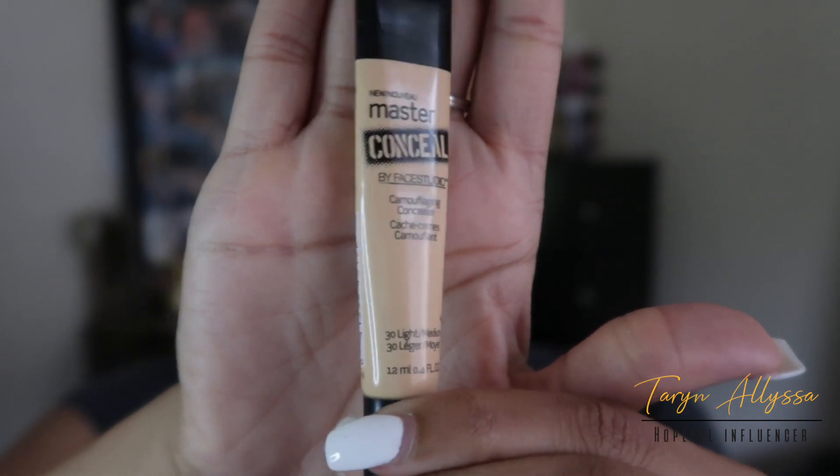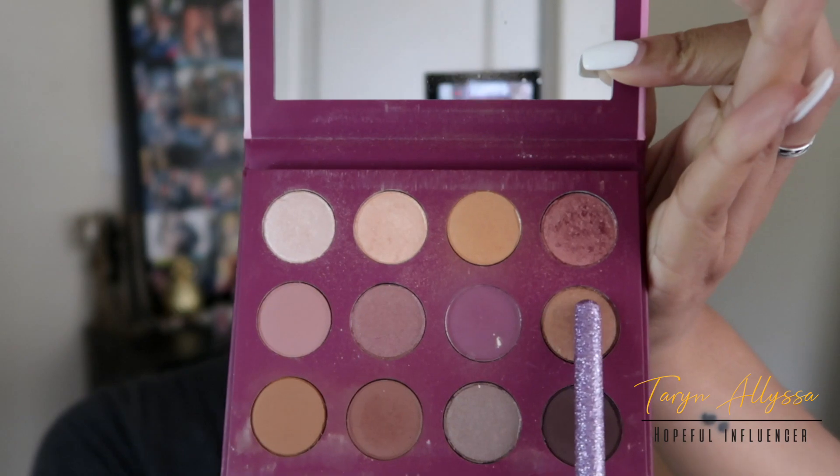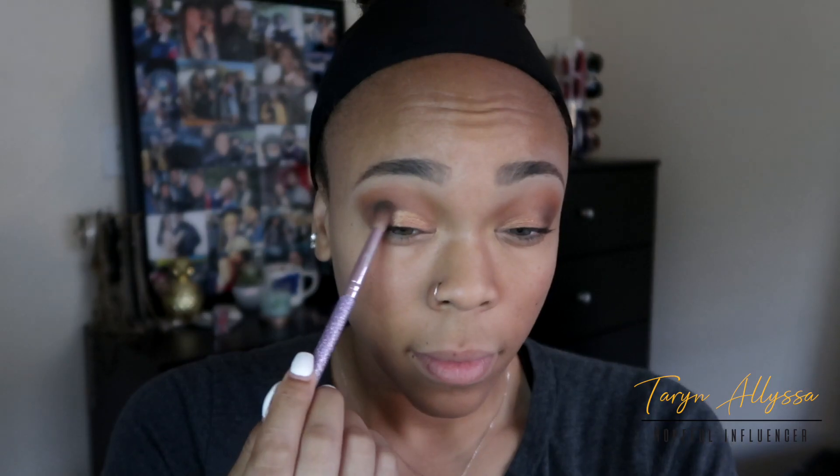Now I'll be using my Master Concealer in Light Medium by Face Studio and applying that to the inner corner of my lid, which will help me apply these nice shimmery colors — starting with Fool's Rush. I'll grab a little bit more of the Sparks Fly color to help with blending, buff it out using my fluffy brush, and then on the very inner corner I'll be applying Moonstruck.